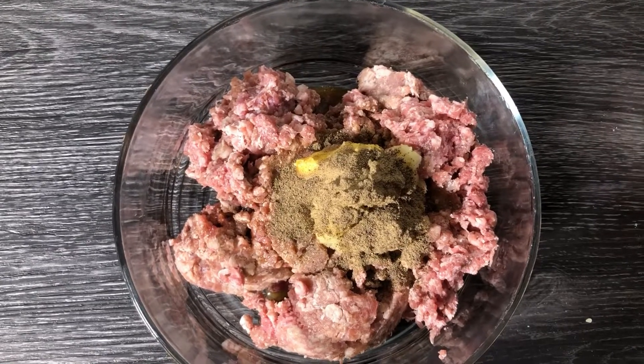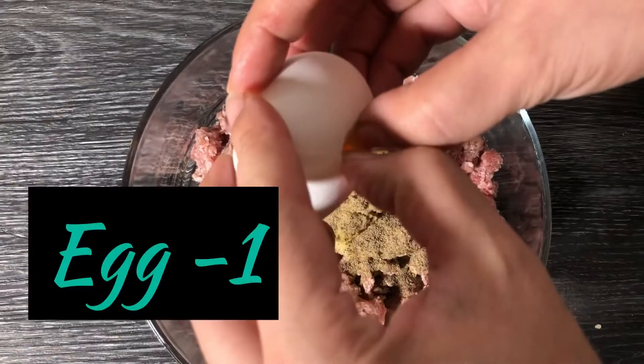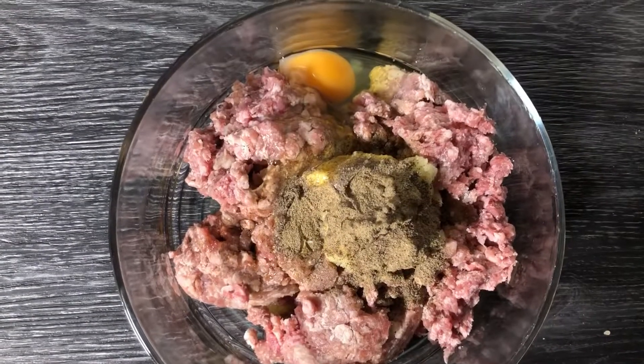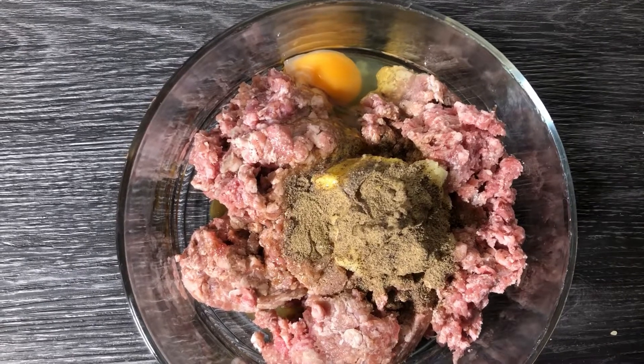I am adding onion for binding. Here is a very special tip: if you feel the patties are not binding well from the onion and they are breaking apart, then add one-fourth teaspoon of baking soda.